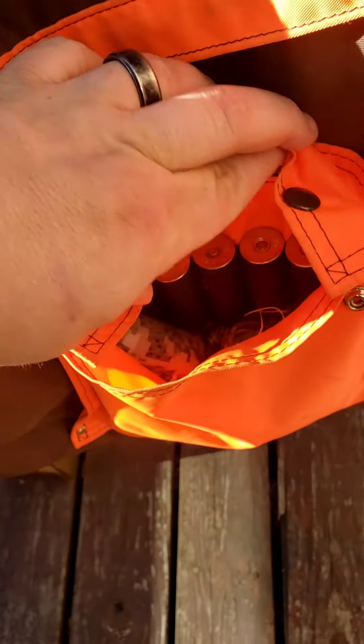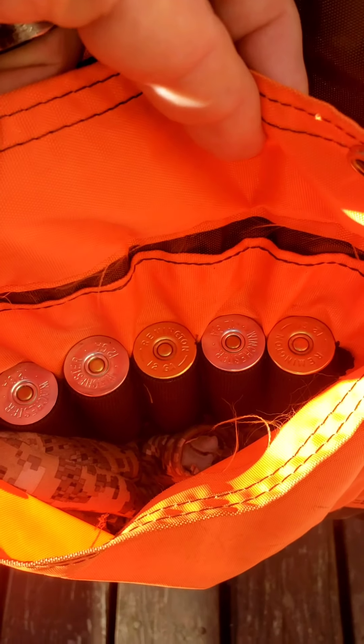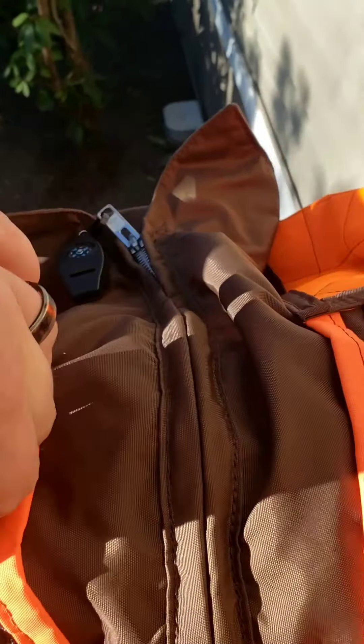Here are the shotgun shell holder pockets — let me give you a little closer look. Here's the side pocket, it has a zip-up, and it also has another one up under here.